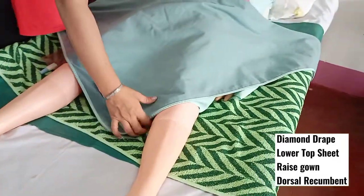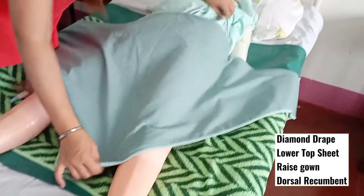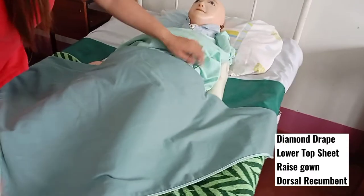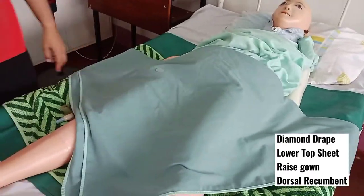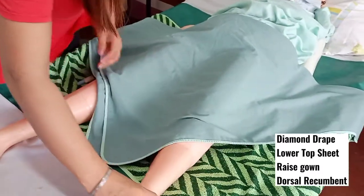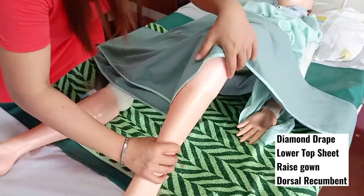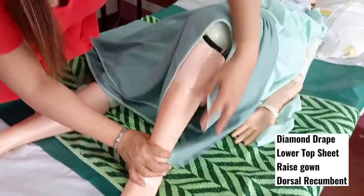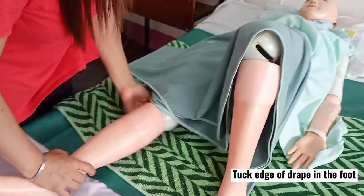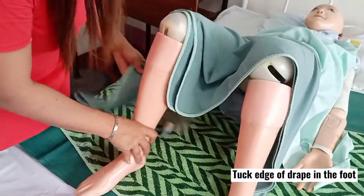Raise the gown, then place the patient into a dorsal recumbent position — far side, then near side, back to the edge.